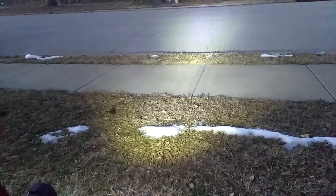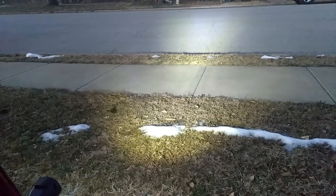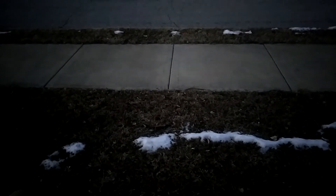Let me turn it off so you can see the difference — look at the ground there. Turn it on, compared to this one here. Can't even see it on the ground with the old light. Yeah, you can see a little flashing down there, but that's nothing compared to the new one.